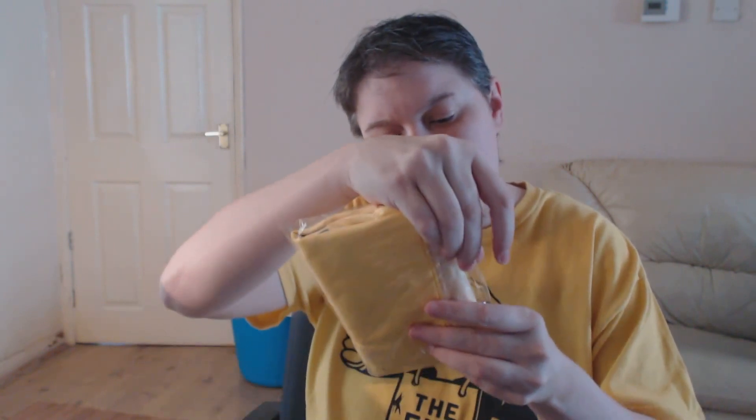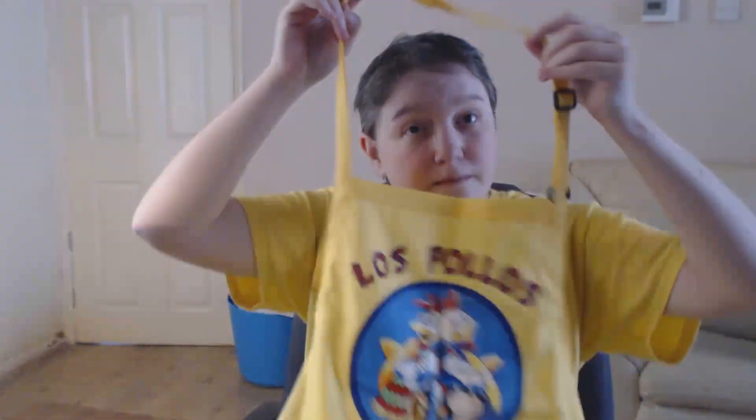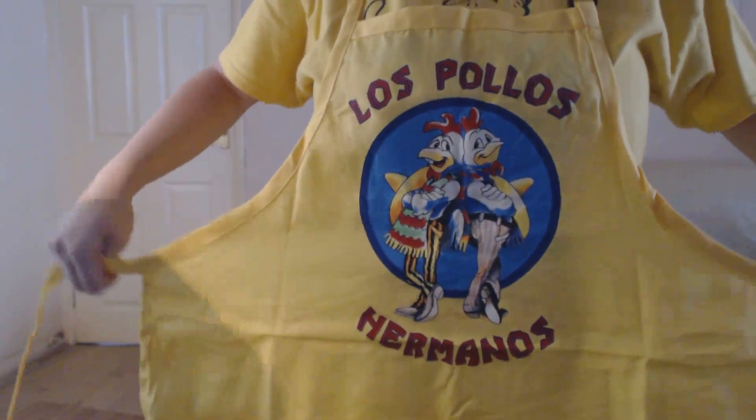Next up we have — it goes nicely with my t-shirt — ooh, it's got silica gel. Look at this — it looks like an apron. It's 'Los Pollos Hermanos' from Breaking Bad, the chicken factory. It's a nice apron.